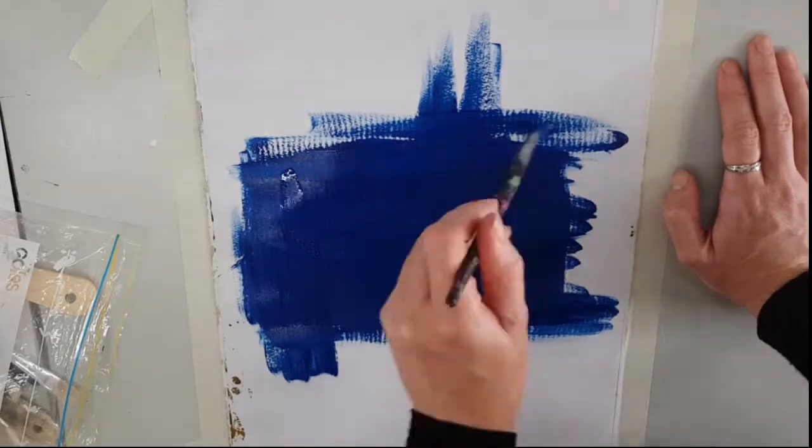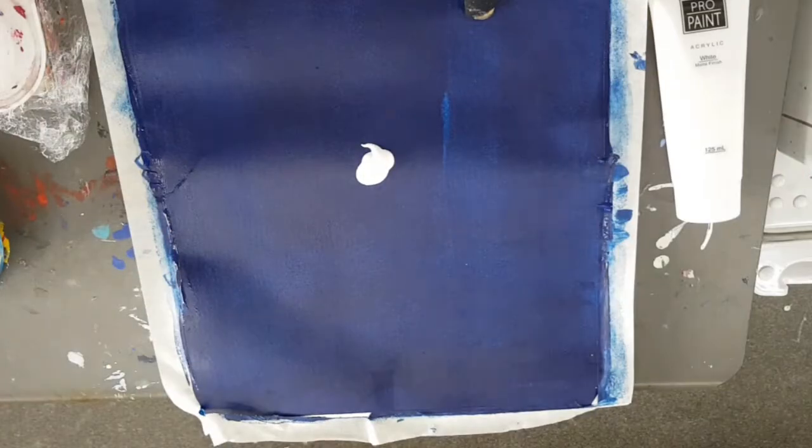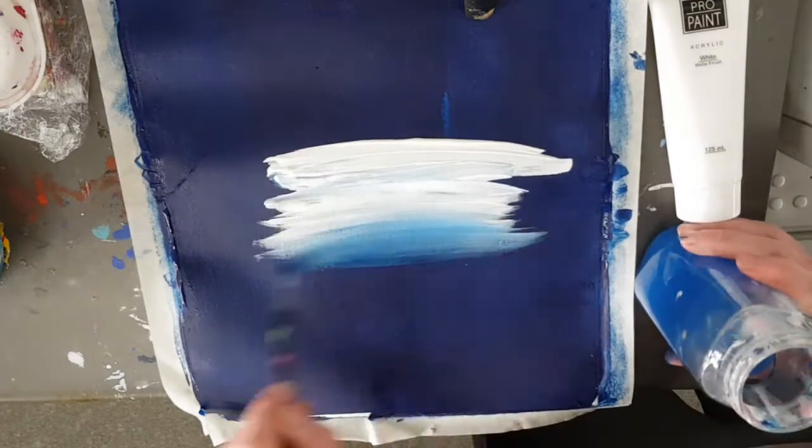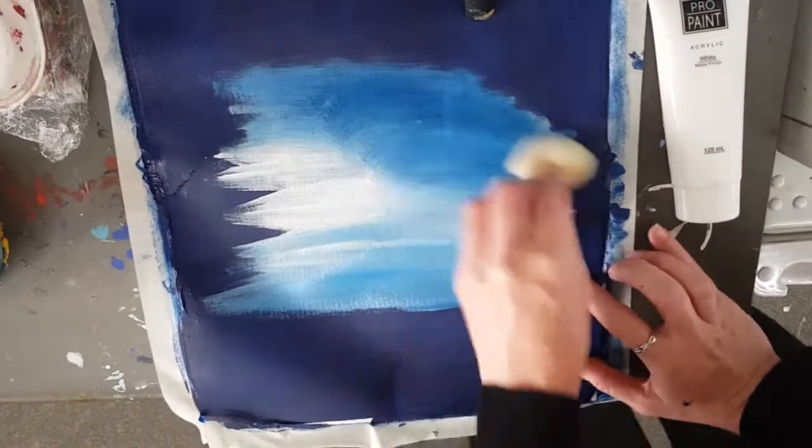I started off with a blue paint for the base color of the background and I just applied it with a paintbrush. Then I'll go in with white paint and blend it out into the blue using a sponge.